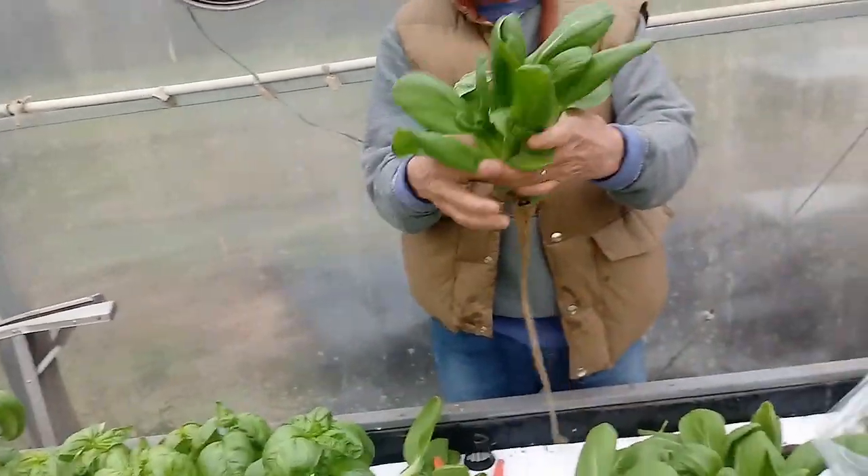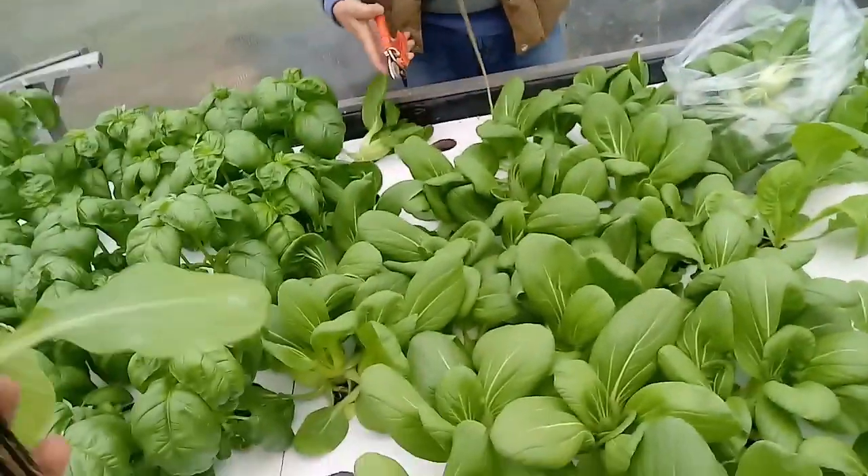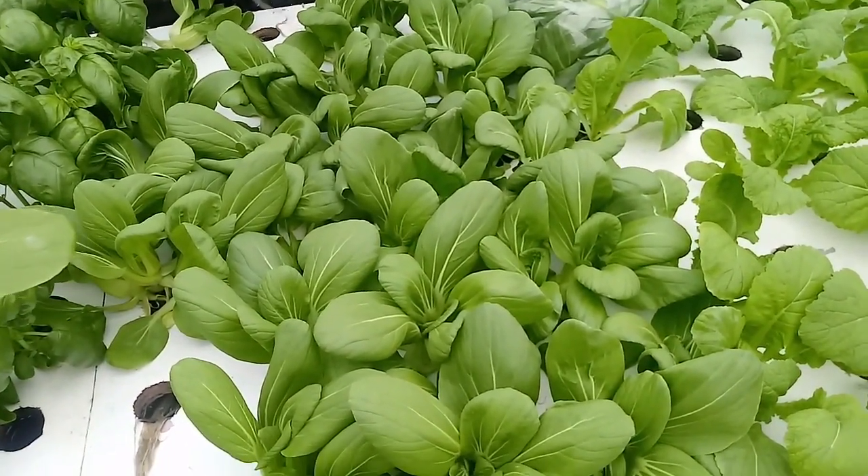There are over 150 or so varieties of Asian greens — it's pretty amazing. At the end of this video we'll be showing you how much they weigh, so stay tuned. We just got done harvesting our bok choy here.